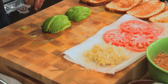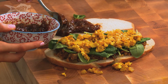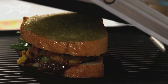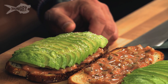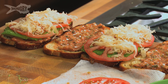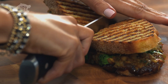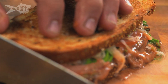I squeezed a little bit of excess juice out of the sauerkraut so it's not too soggy. When you slice this panini, you can actually hear it — it's all about that golden brown and delicious color.